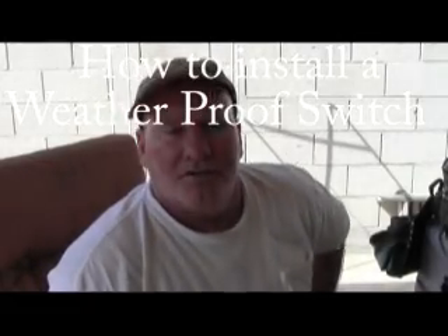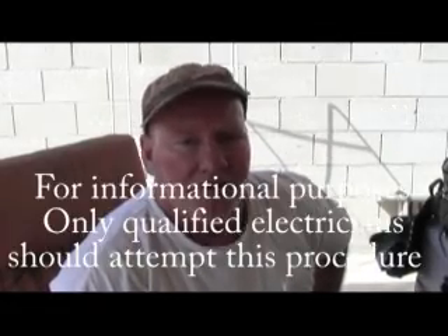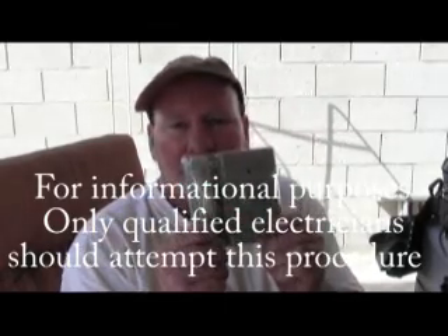Hi, this is John with SoftSell Electrical and we've got a quick lesson today on how to install a weatherproof switch instead of the old-fashioned type that had the flip-open cover, which really is not weatherproof at all.